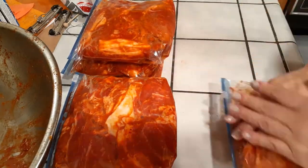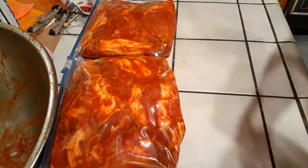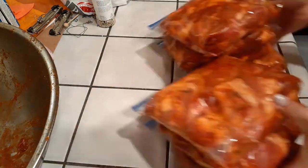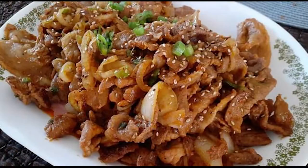I marinated mine about midnight or so, then divided everything up, put them in the freezer, and saved a bag to make for dinner the next night. Go ahead and cook it and serve it over rice.